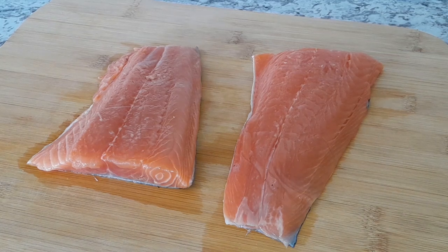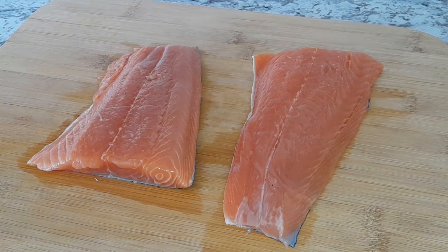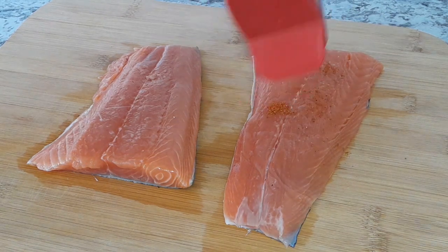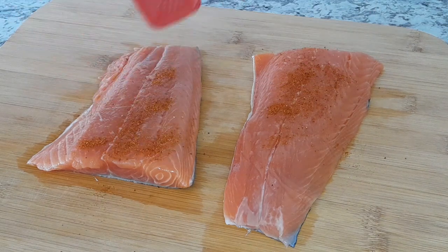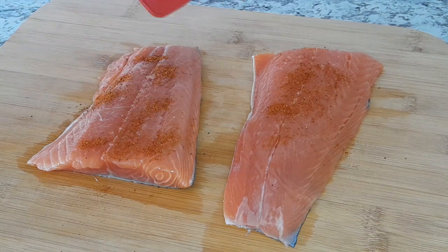Hi guys, welcome back to my channel. Today I will be making some brown stew salmon. First I'm gonna go ahead and season with some old bay seasoning. You guys know this is one of my favorites — I love using old bay.